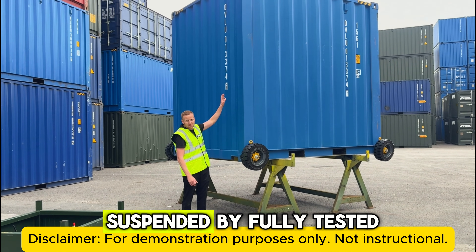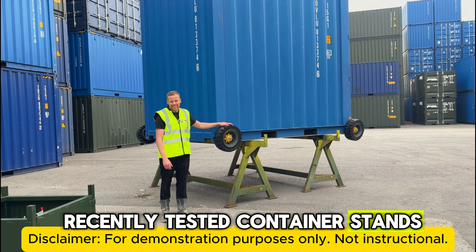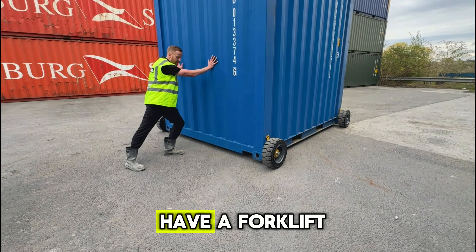As always when fitting these, make sure the container is either suspended by fully tested slinging and rigging equipment, or it's on recently tested container stands. The profile of these wheels makes it a lot easier to push the container if you don't have a forklift truck.